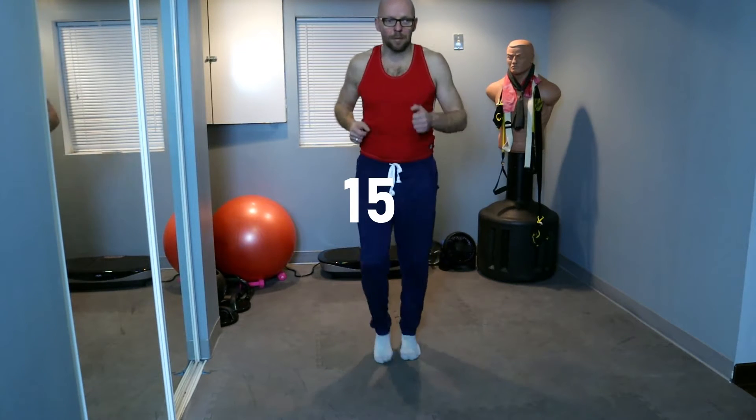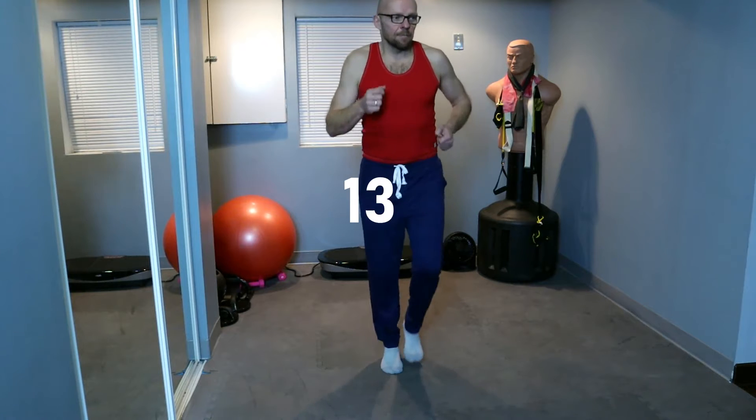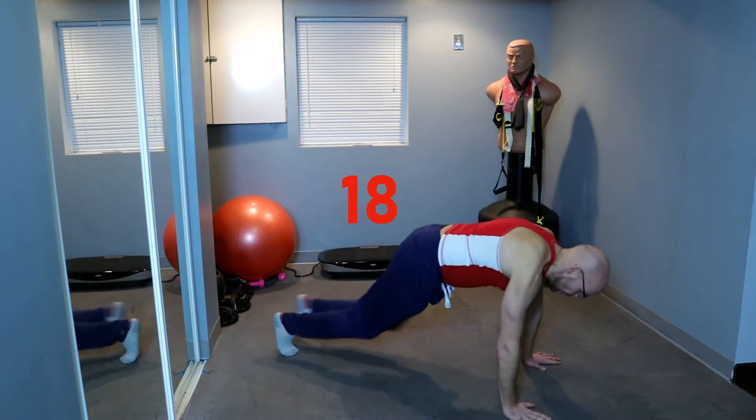Mountain climbers are next — that's kind of the cardio portion of this core workout, and that's going to be round number one. We're going to be going in about 20 seconds, march it out. After this one you'll be able to get a drink of water. Always keep moving. 5, 4, 3, 2, mountain climbers — and go!